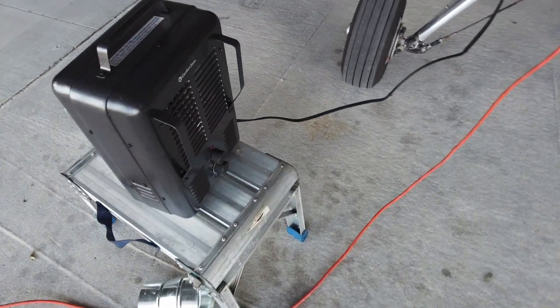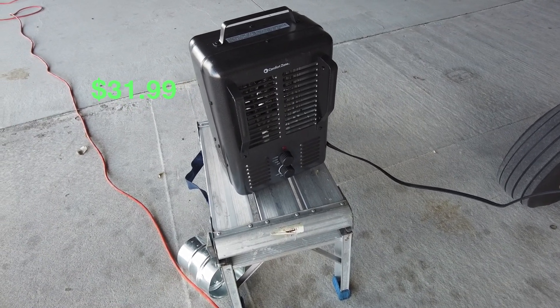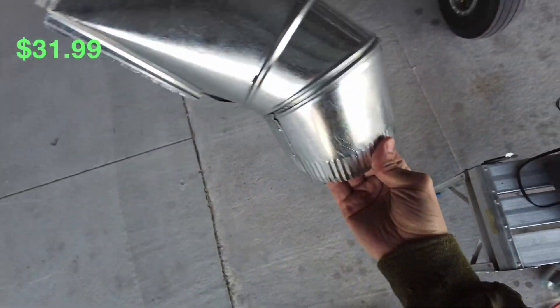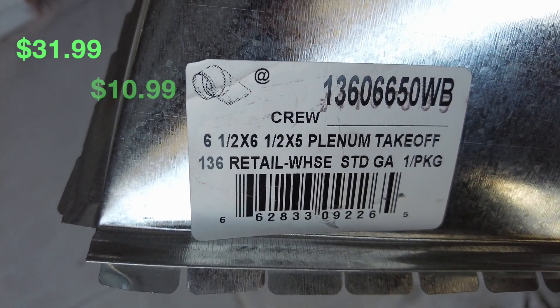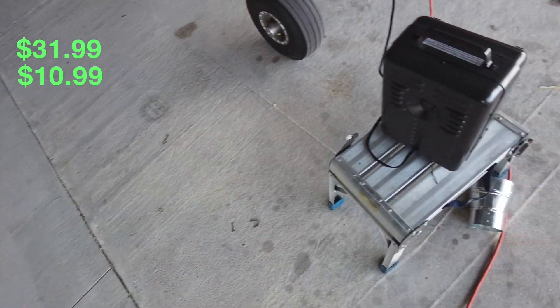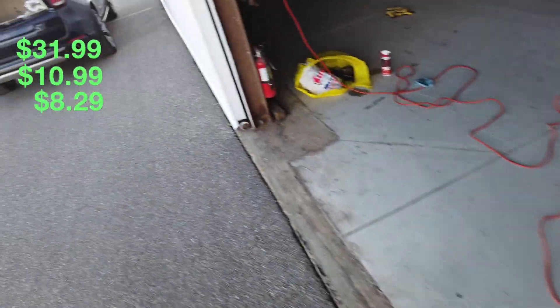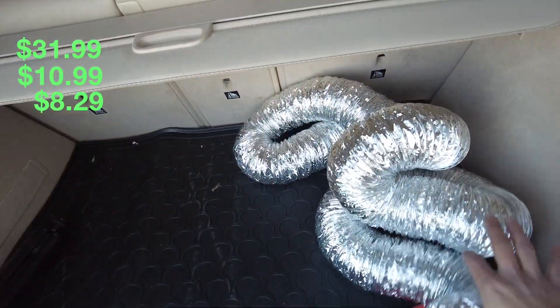Let's start off with this: a milk house heater, got it from Menards, and surprisingly and concerningly cheap. Got some ductwork — one side is round, one side is square. Then we got a reducer, and a bunch of dryer hose tubing. Got way more of this than I'll need.